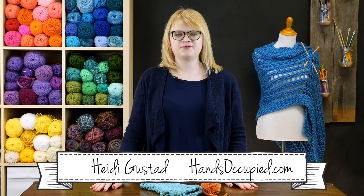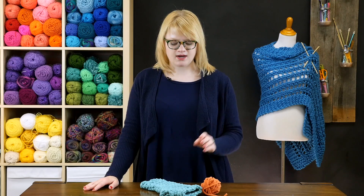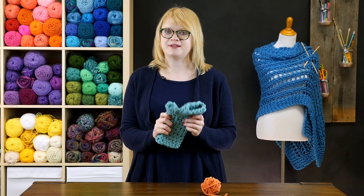Hi everyone, this is Heidi Gustad from the blog Hands Occupied with another crochet tutorial. In this video I'm going to demonstrate how to separate thumb stitches to crochet your own fingerless mittens.